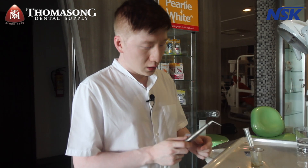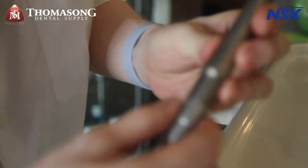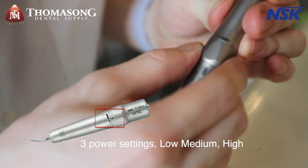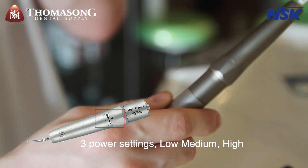There are three levels in the Airscaler itself — low, medium, and high. Right now I'm at low, but there's also medium and high settings available.